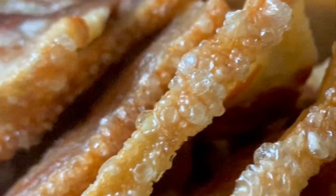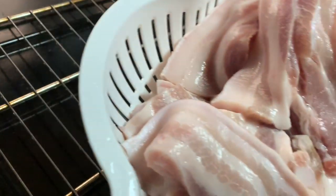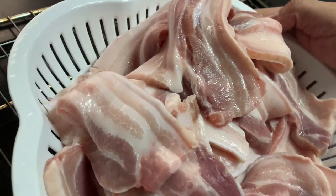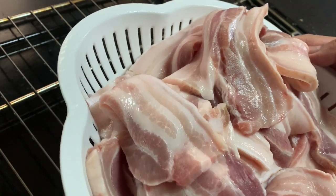Ayos na ba? Umpisahan na natin. Gagamit tayo ng dalawang kilang pork belly, cut into bacon style. Huhugasan lang natin ng maigi ang ating meat at lagyan ng konting asin at paminta.